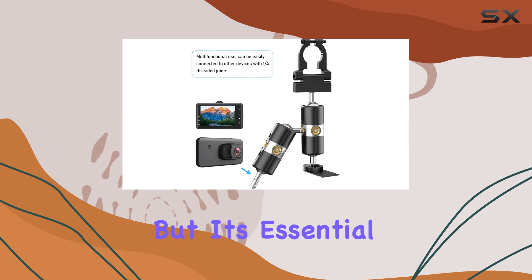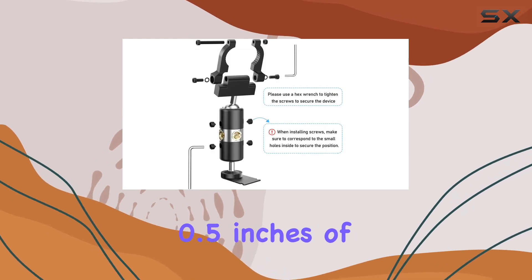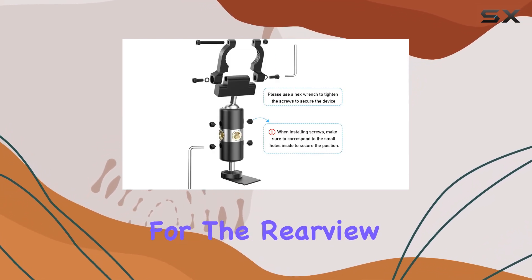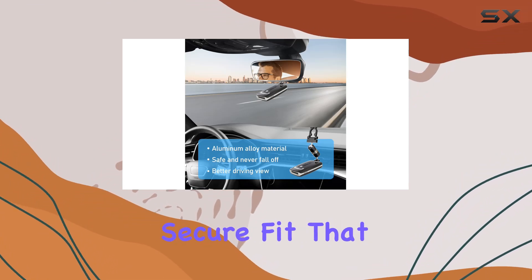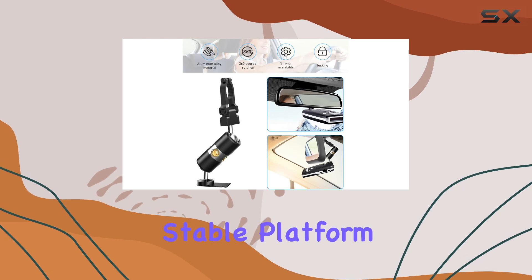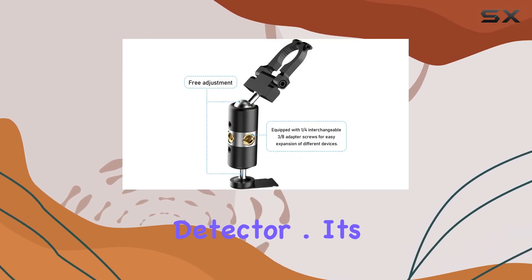Installation is a breeze, but it's essential to ensure you have at least 0.5 inches of clear rod space for the rearview mirror rod. Once installed, you'll appreciate the secure fit that eliminates any swaying or vibration, providing a stable platform for your radar detector.